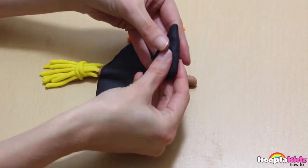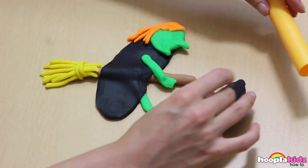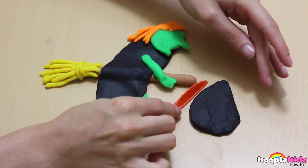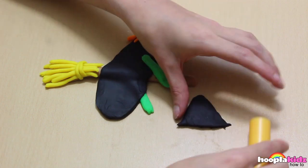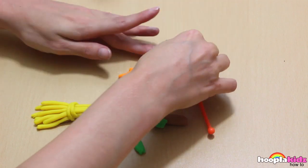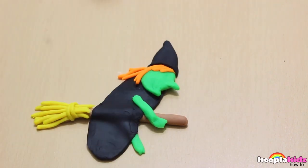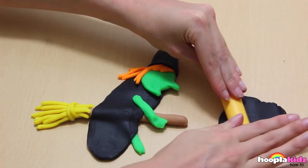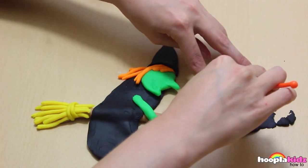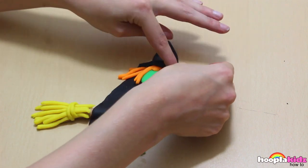We want the hat to be a cone shape. Use your rolling pin and your knife to make it perfect. She's really looking like a witch, isn't she? Now we need to add the rim of her hat. To add some final detail, I'm going to make purple socks.